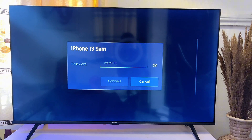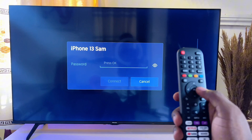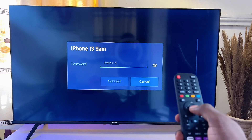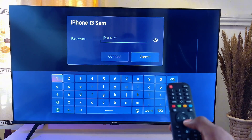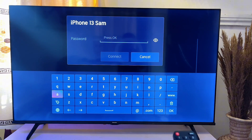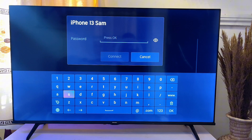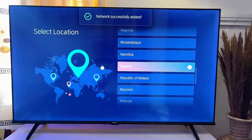In my case I'm going to connect it to this iPhone 13 hotspot. I'll click on it and then use the remote control's navigation button to enter my password. Once you click on OK you're going to have a keyboard on screen, and you can navigate through the keyboard buttons using your remote control.